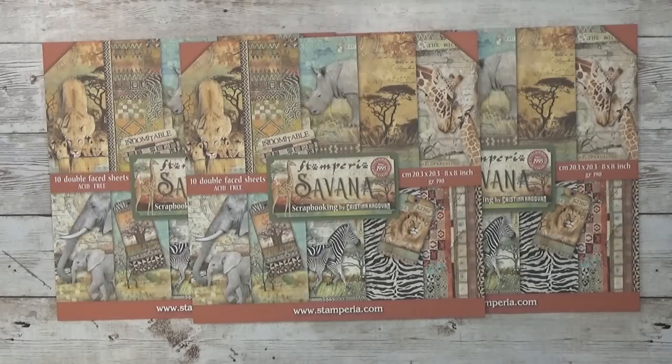Welcome back to my channel! It's time for a new project and this time I'm going to use Stamperia and the collection called Savannah. Let me show you the papers - they are amazing and stunning, so stay tuned.